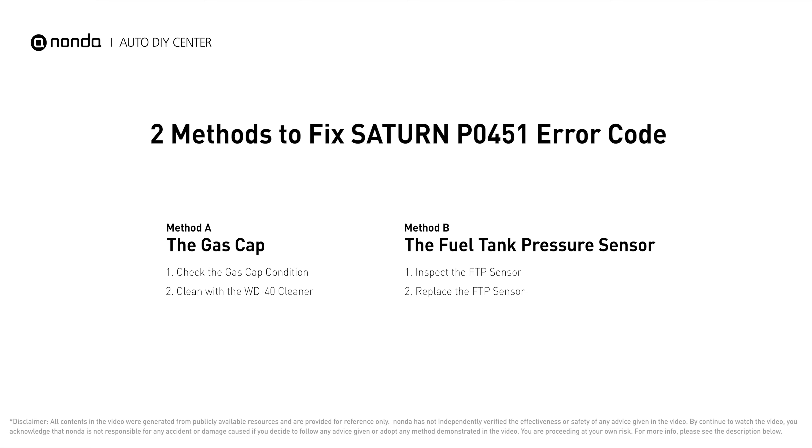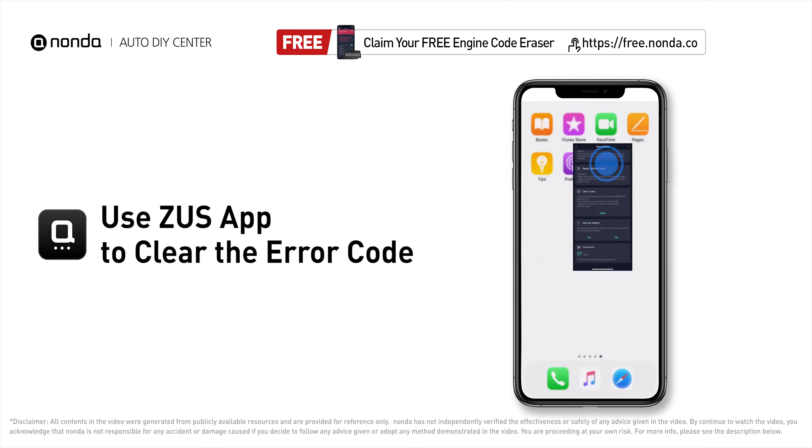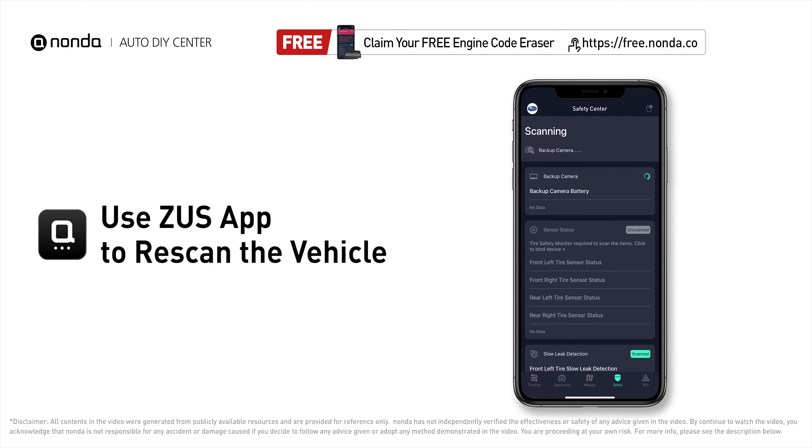So here are two of the most practical solutions to fix Saturn's P0451 error code. After the repair, you can now use the Zeus app to clear the error code. Then tap the rescan button one more time to make sure everything is fine with your vehicle.